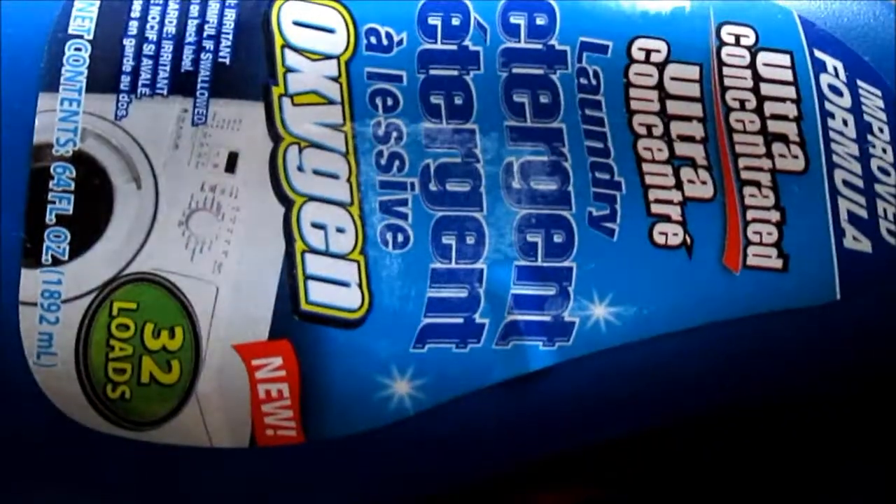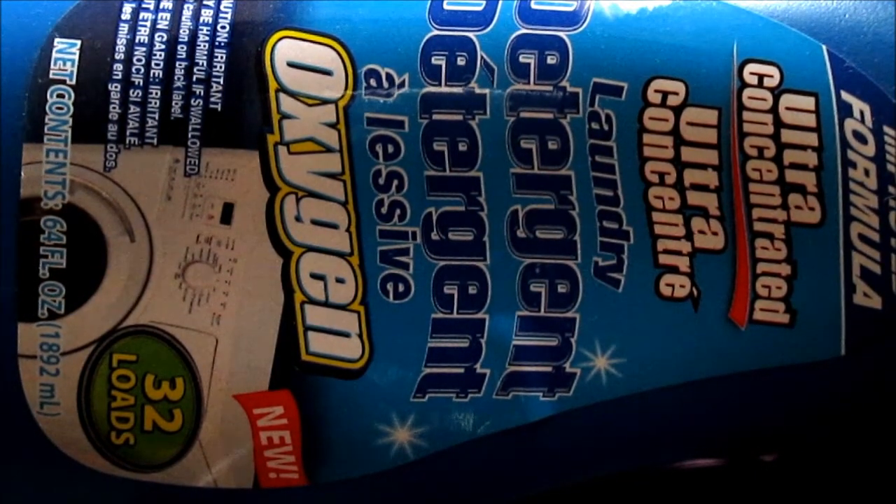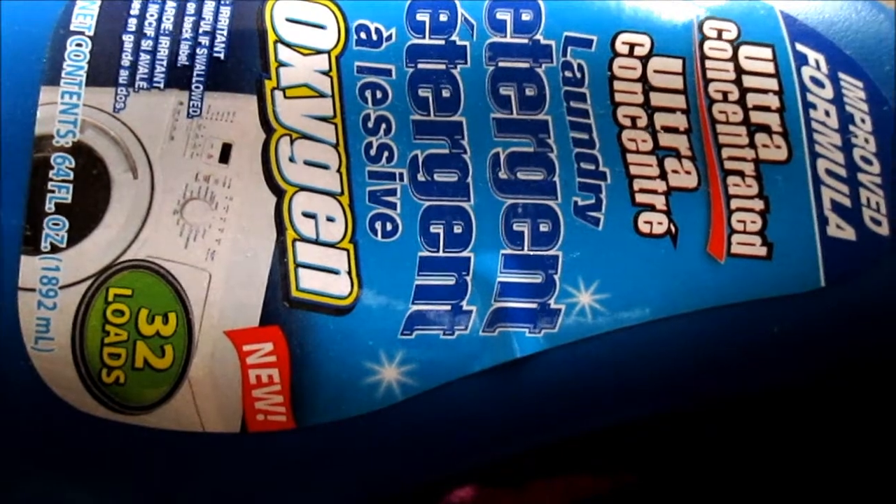The next item is a detergent — the ultra concentrated laundry detergent. The oxygen one is 32 loads in a 60 fluid ounce container for a buck. It is a little liquidy and watery, but if you use two capfuls for a large load — even possibly three, I won't lie, I did — it does get your clothes clean, gives them a nice scent, and gets stains out. I would highly recommend this dollar detergent to anyone, especially if you're in a pinch. It worked wonders. They have a variety of different scents, so check it out for yourself.